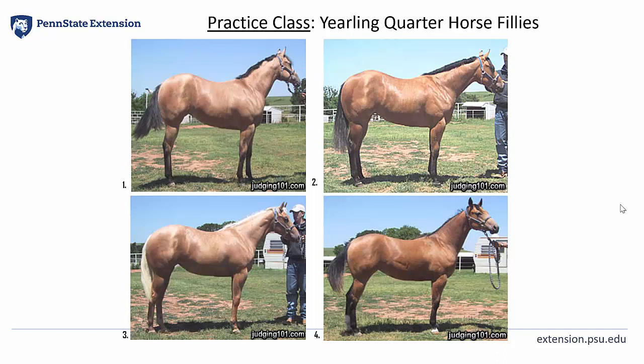And let's take one last look at a profile view while you make your final decision and place the class.